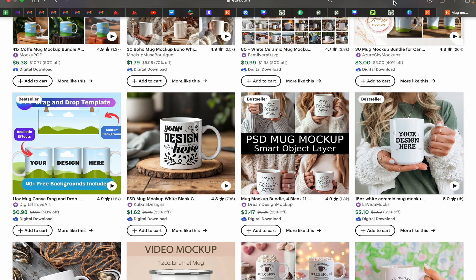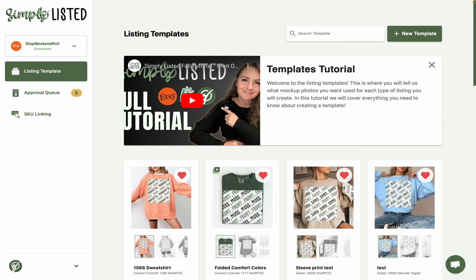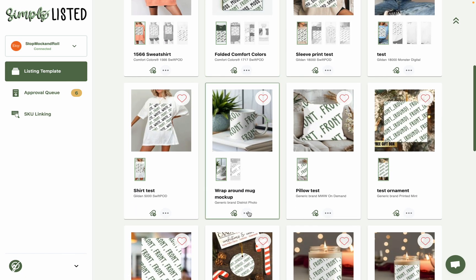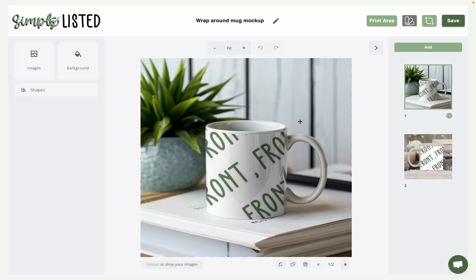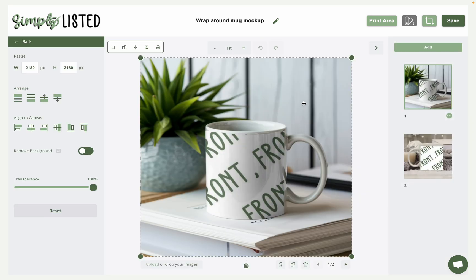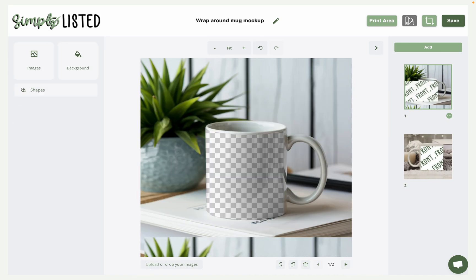Coming back over to Simply Listed, I'll show you this template I created. If we click Edit, the way you use the smart mockup you purchased is a little different than normal. What you'll do is add the mockup they sell you as the background image. You can see here where the transparent part of the design is — we need to make a sandwich. Once you've added this, you need to add the print area.